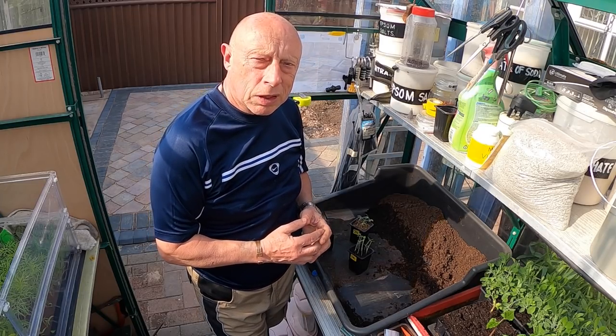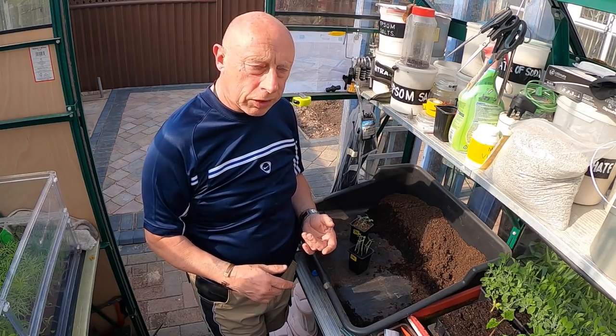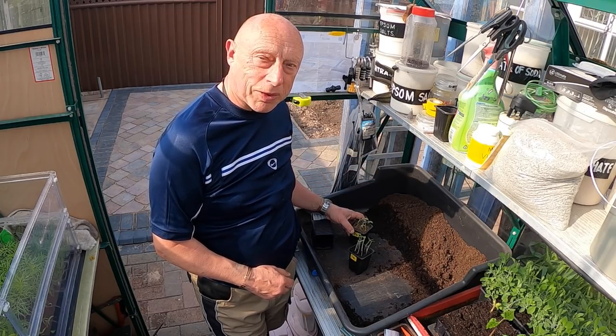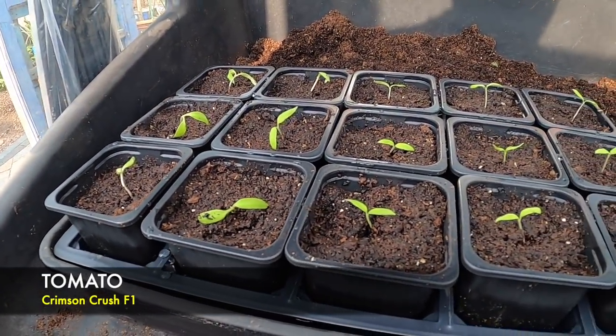They've got some tomatoes over there — Crimson Crush. I reckon I'll be able to plant them a little bit deeper than normal, that shouldn't be an issue, but just as a bit of insurance, I just popped a few more seeds in. They've come up nicely, and I'm just going to pot them on. There they are, potted on.